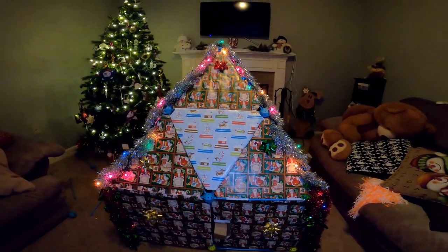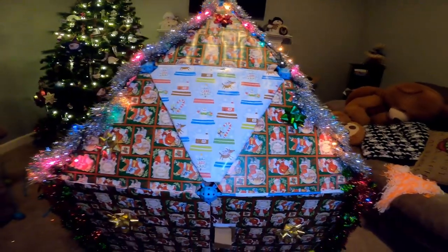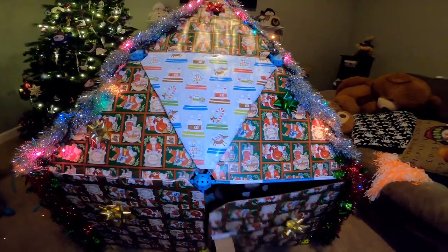So this is the finished fort. It's got the lights on it, it's got the garlands, it's got the bows, and look who's inside. Pop out, guys.